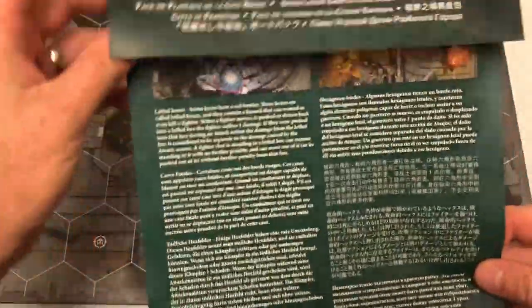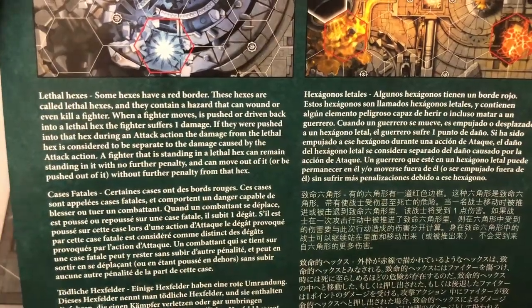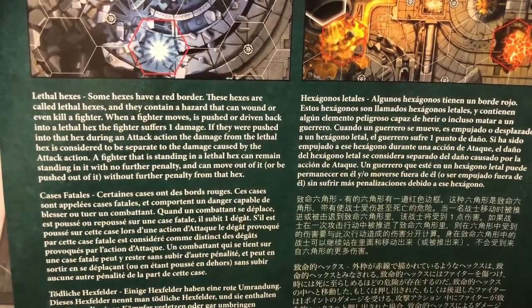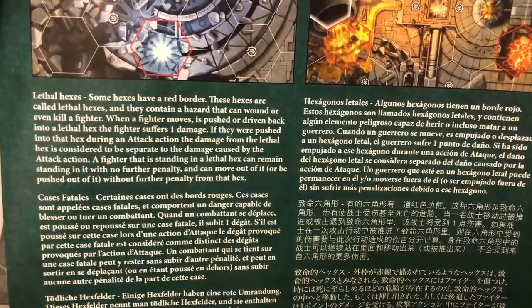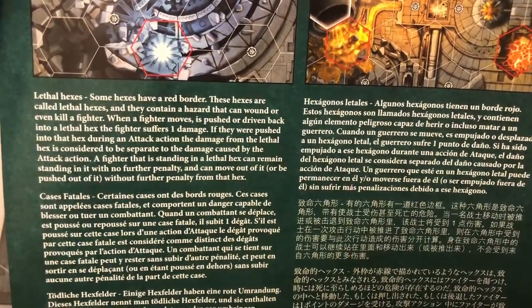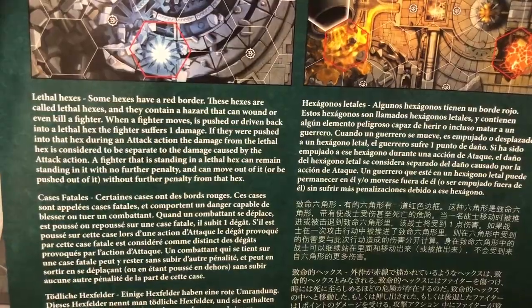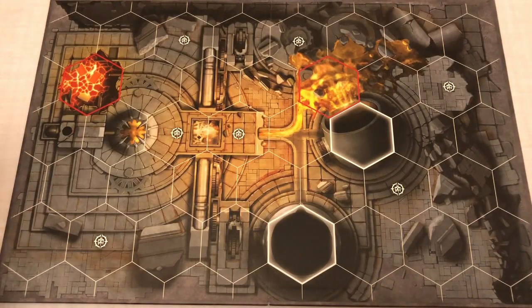Let's look at the rules for lethal hexes: 'Some hexes have a red border — these are called lethal hexes and contain a hazard that can wound or even kill a fighter. When a fighter moves, is pushed, or driven back into a lethal hex, the fighter suffers one damage. If pushed into that hex during an attack action, the damage from the lethal hex is considered separate to the damage caused by the attack action. A fighter standing in a lethal hex can remain with no further penalty, and can move out without further penalty.'